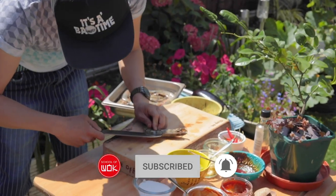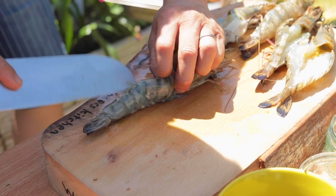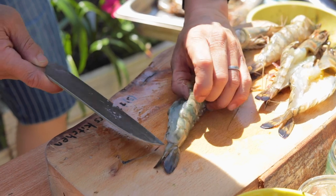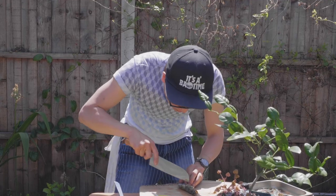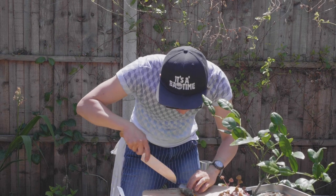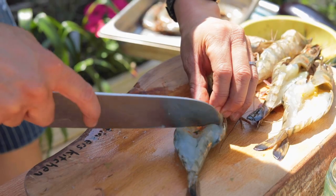My tiger prawns here — I've just cut into them already with a small pair of scissors. If you butterfly them out and criss-cross score them, they stay nice and open when you barbecue.